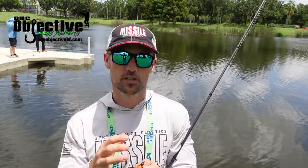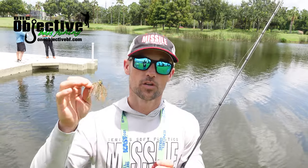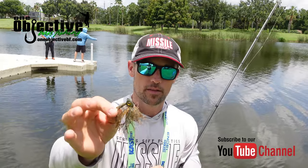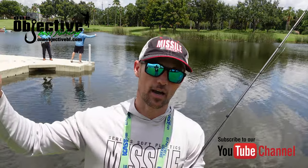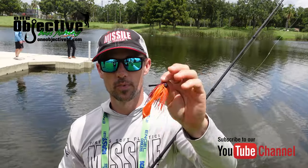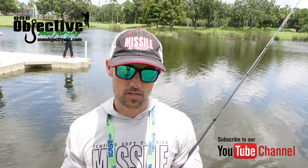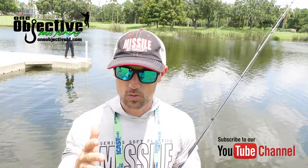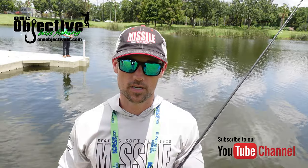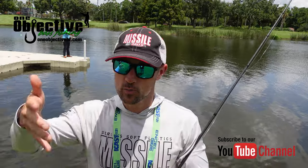Those are the two new baits we're showing for Missile Baits and Missile Jigs here at ICAST. The Mini Swim Jig will be available in October — going into production very soon. The Mini D Chunk will be available later in July. Pricing is $3.99 for the chunk and $5.49 for the jig. Missile Jigs, Missile Baits — that's what we do, we bring out new stuff.